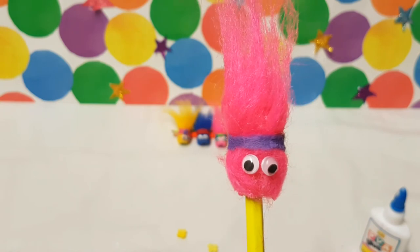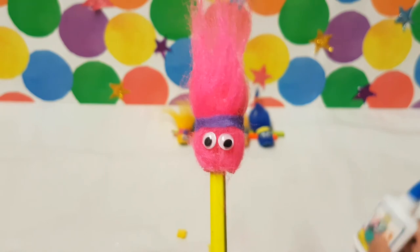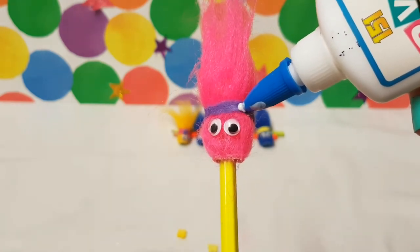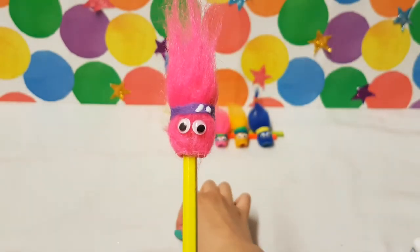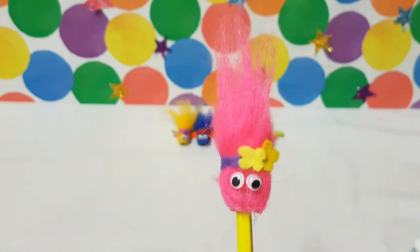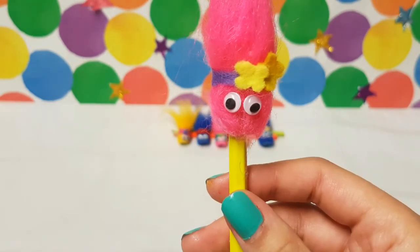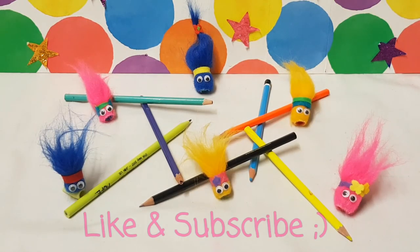There we go. Now you can add whatever decorations you want to your troll. I'm going to add my yellow flowers. There! How easy was that? And now you've got the coolest pencil in the classroom. Thanks for watching SmartArt, and remember do try this at home. For more fun stuff, check out our other videos.